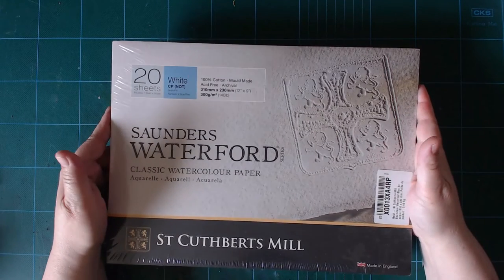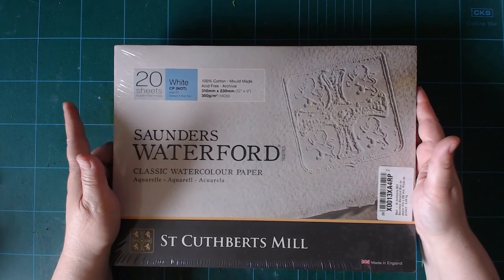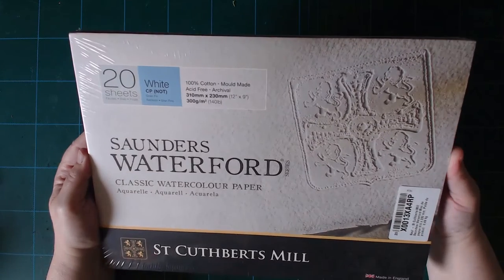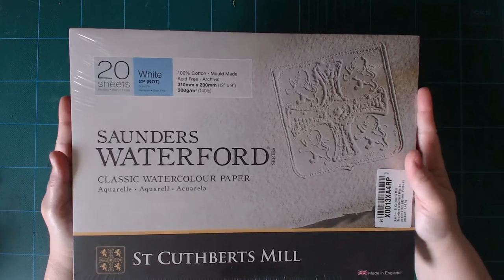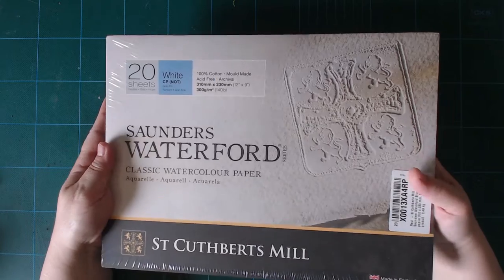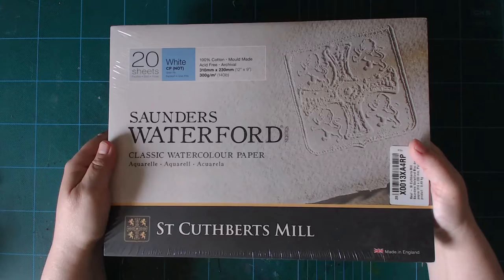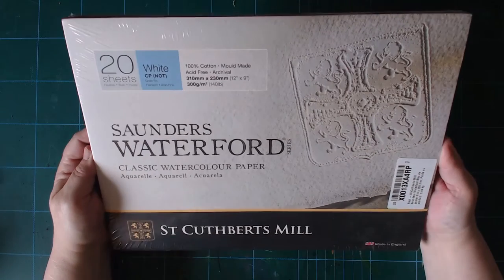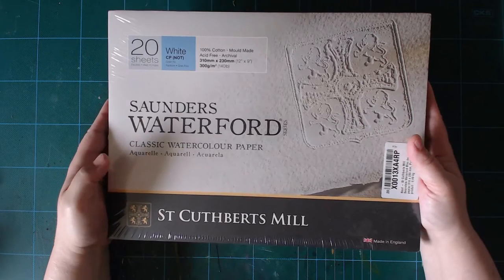I know there are lots of people who use Arches, and I've only tried one sheet of Arches — it was okay. I got a couple more samples of Arches, but I doubt it is so much better that I want to pay the extra money for it. This is actually really, really good. I've used it for the past five years or so and used up a few pads, so I'm going to continue using Saunders Waterford from St. Cuthbert's Mill.